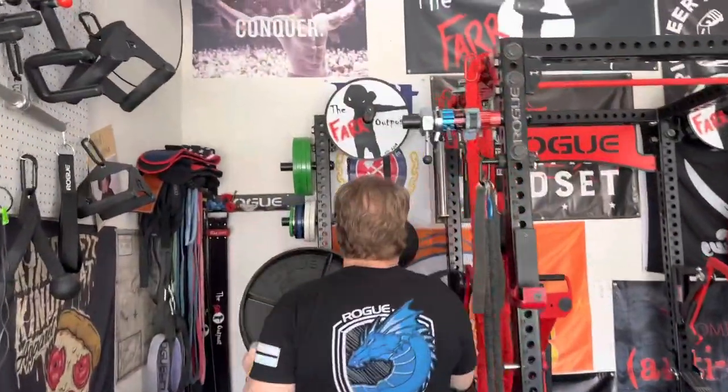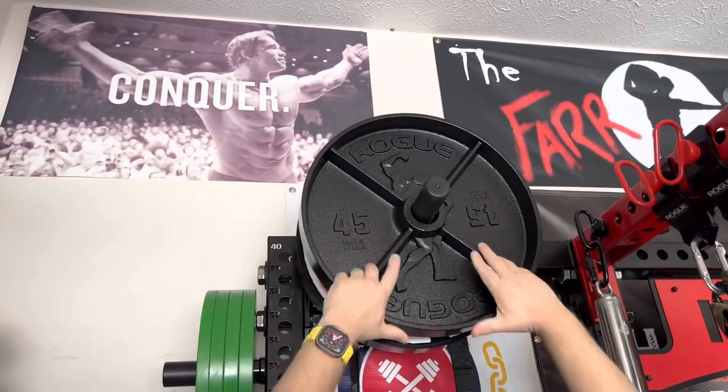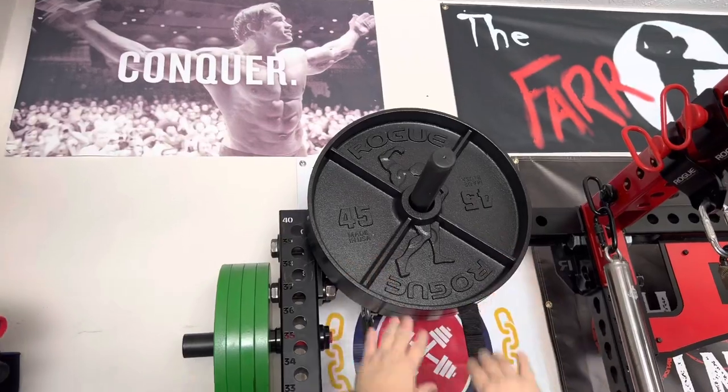And now you get to see where we're going to put them in the gym going forward. We've got the Far Outpost deep dishes up here, and now we're going to cover them with the Arnolds.